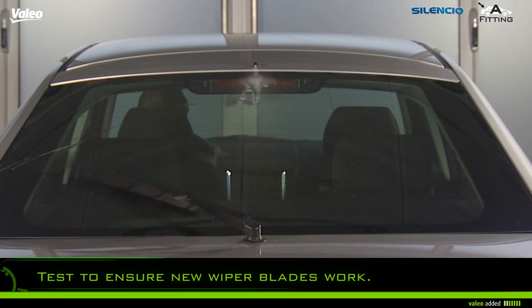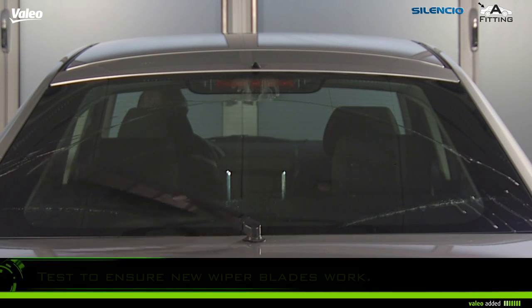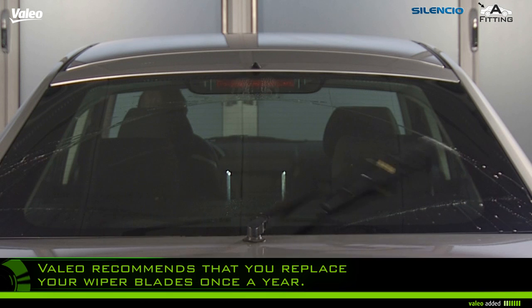Test to ensure the new wiper blades work. Valeo recommends that you replace your wiper blades once a year.